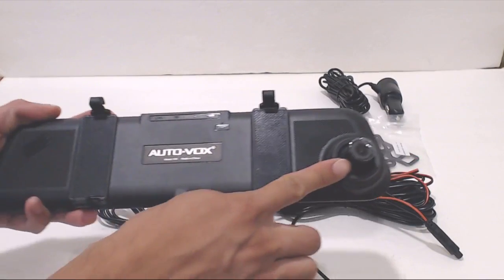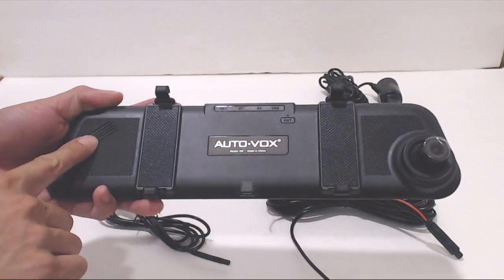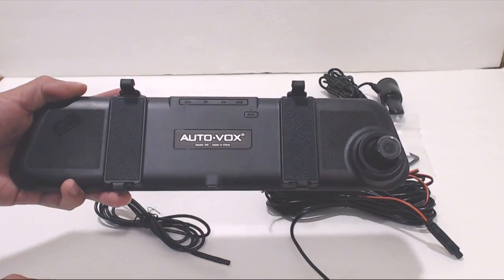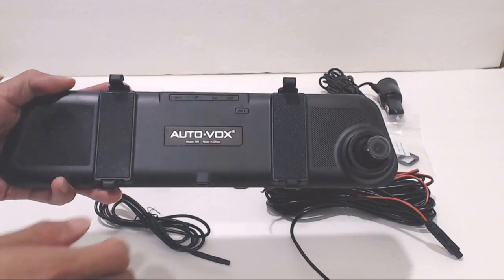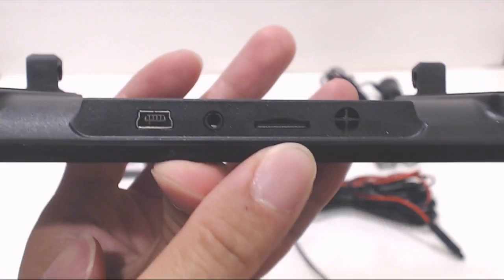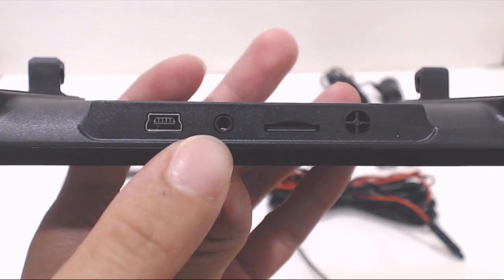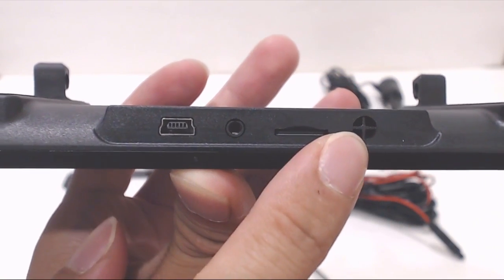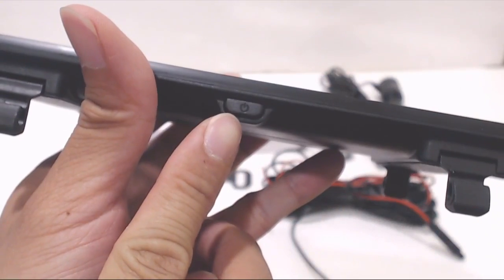The camera for the unit is on the reverse side of the mirror. There is an external speaker on the left-hand side and a reset button right here under the ports. These clips are for the rubber attachment bands, and the unit wraps around your existing rearview mirror. On top are the mini USB power port, input port for the backup camera, microSD card slot, and microphone. On the bottom in the middle is the power switch.